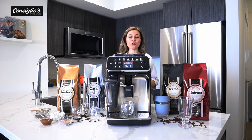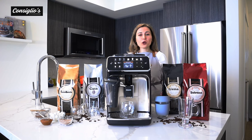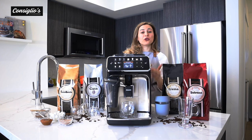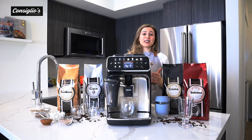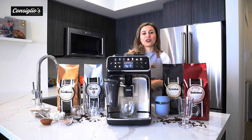Today I'm doing an in-depth demonstration on the newest model — the Philips 5400 EP5447-94 Fully Automatic Latte Go Espresso Machine. I'll be going over the main features, show you how easy it is to make coffee, espressos, and milk-based beverages using the Latte Go system, the unique Extra Shot feature, and how to maintain and care for your machine.